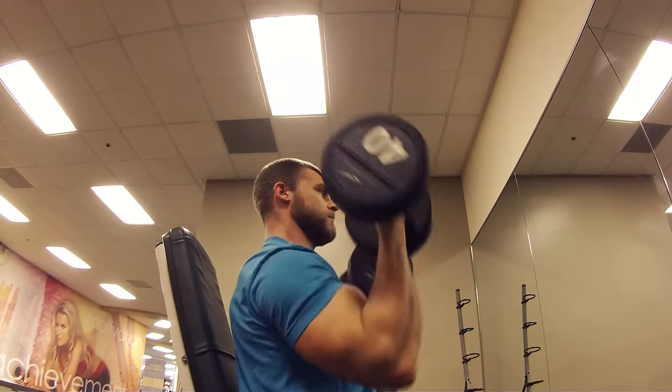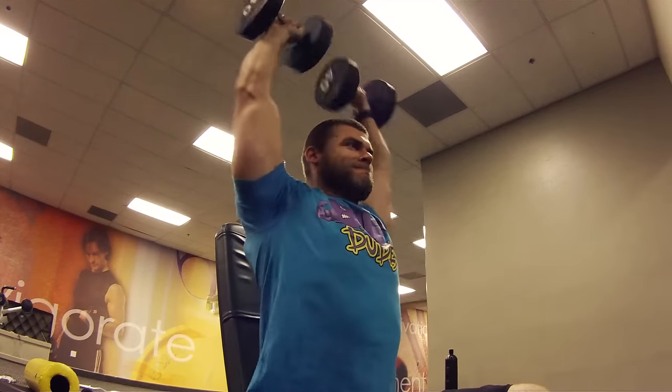So this is a good exercise to warm up those shoulders in the anterior delt, but also a good burnout too. It's your choice.